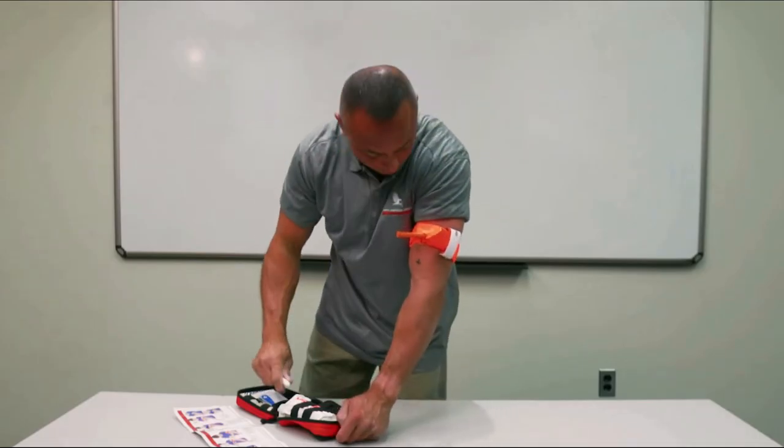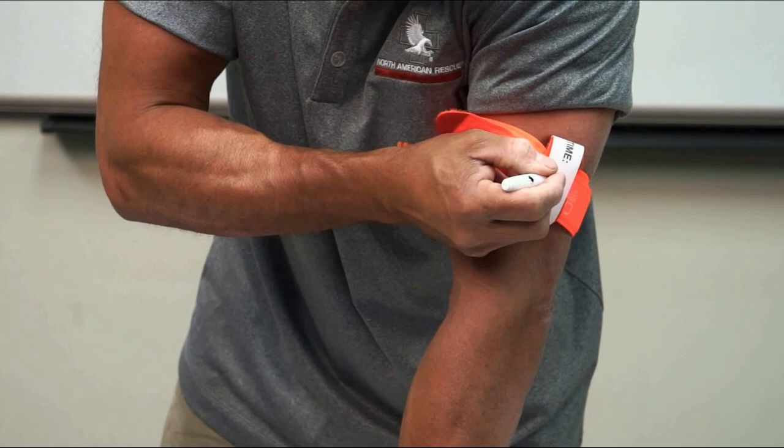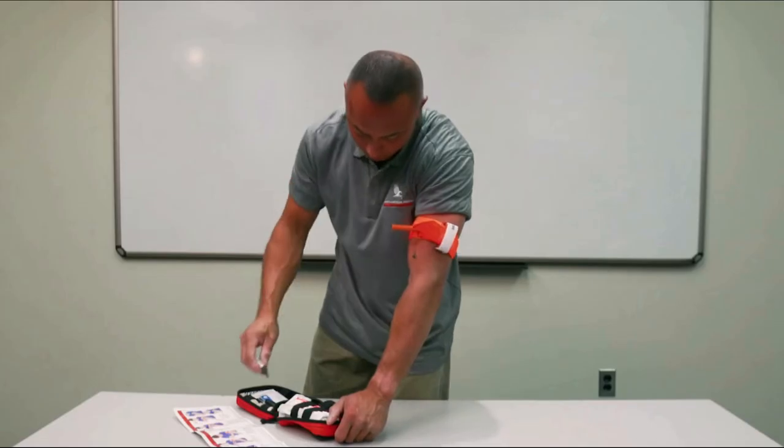If able, record time of application on the time strap with the permanent marker included in the kit.